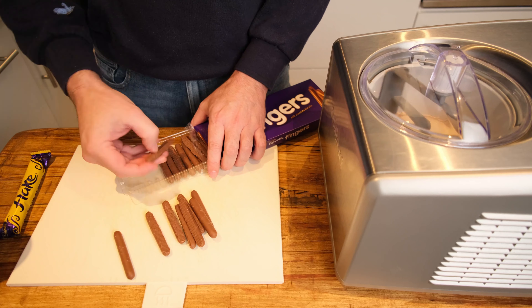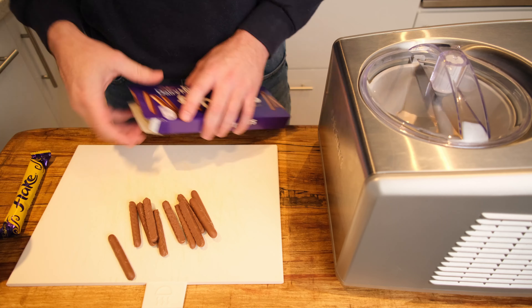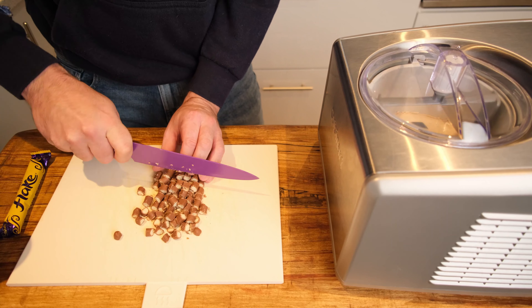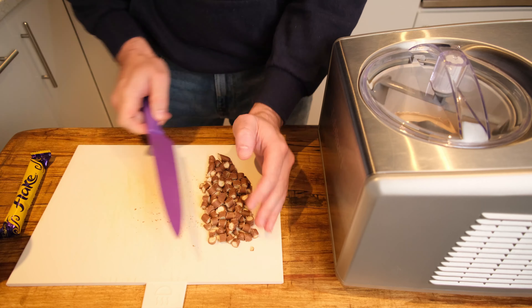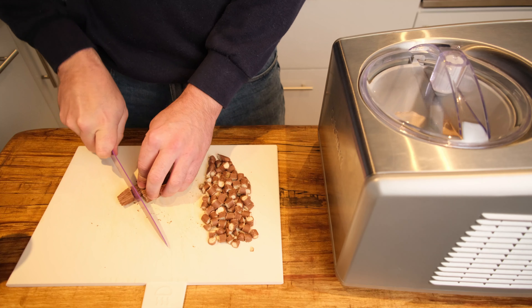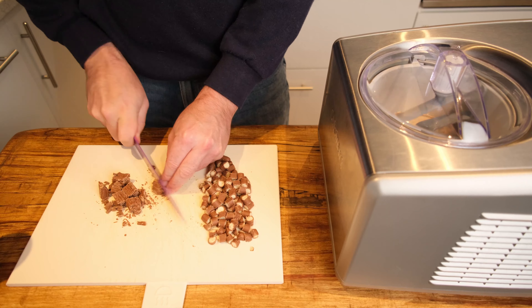While your ice cream is churning, prep your chosen Cadbury add-ins. We've gone for fingers and a flake, but feel free to raid the confectionery aisle at your local store and choose your favourite Cadbury's choccy treats. Go ahead and slice and dice these into chunks.